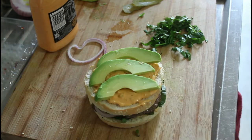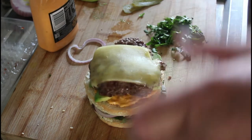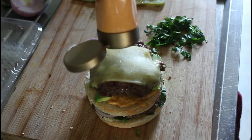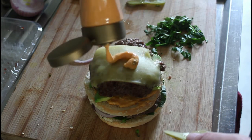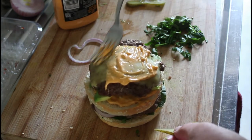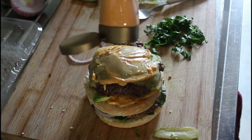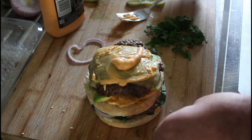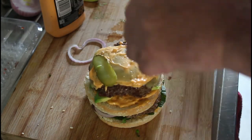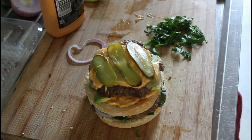Going to lay some avocado there — this is a nightmare, I'm so hungry. Going to put some more sauce on, and then our gherkins, and then our top layer.